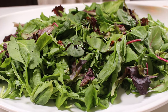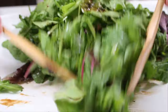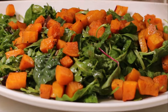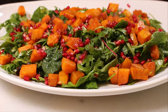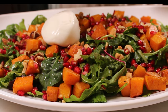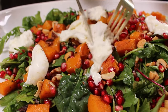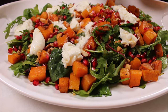Next, add the arugula or mixed greens onto a large serving platter and toss the arugula with two tablespoons of the pomegranate dressing. Scatter the squash over the arugula and sprinkle with pomegranate seeds and walnuts. Top with the burrata ball — I like to serve it whole, then slice it open and spread it in dollops around the salad. Drizzle with the remaining dressing and it's ready to be served.